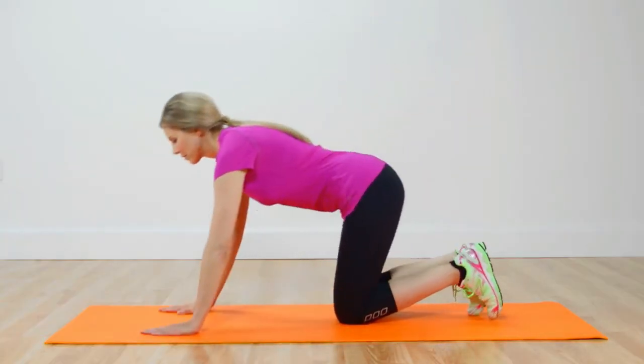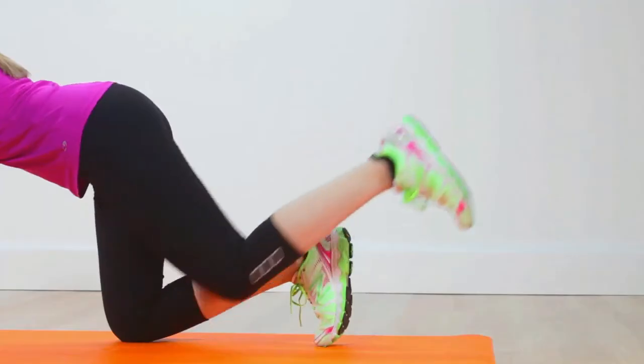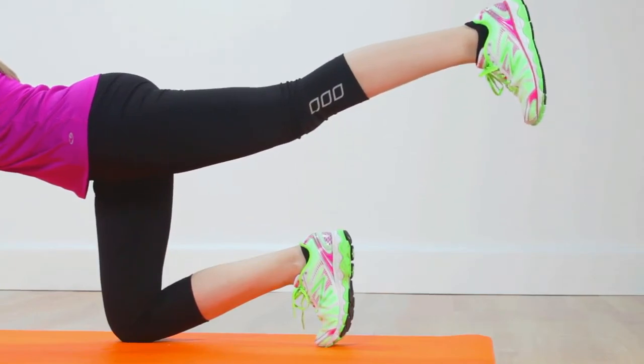From all fours, reach your right arm forward parallel to the floor, then straighten your left leg back and flex your foot. This is harder than it looks, then move to the other side.